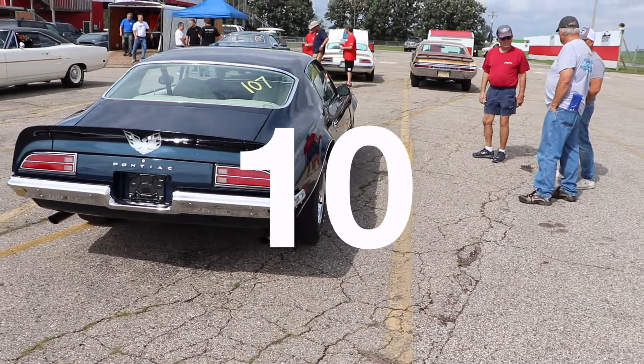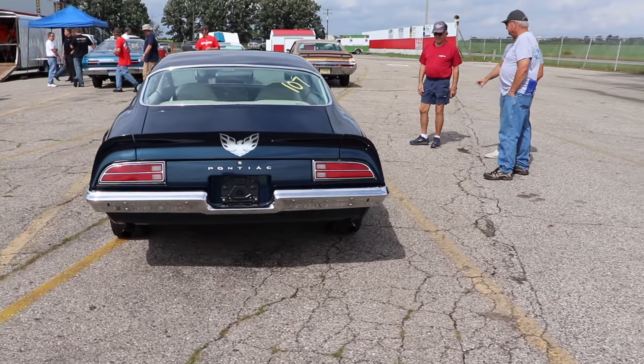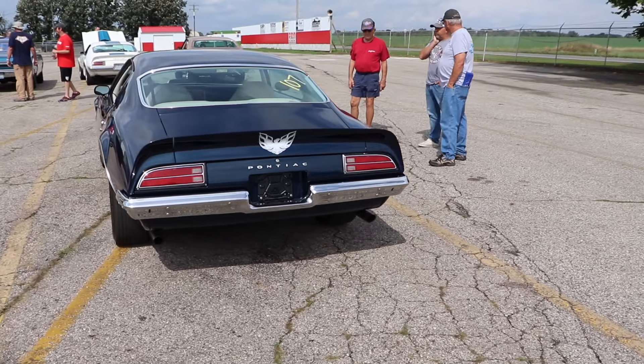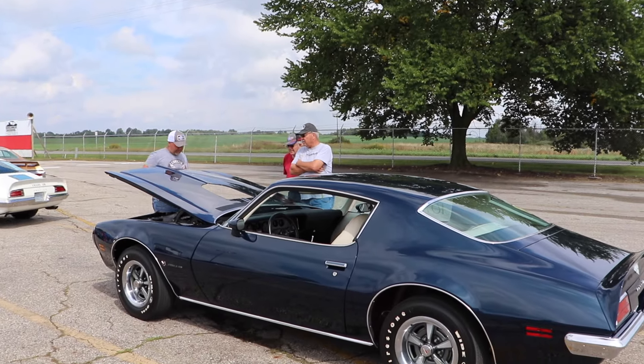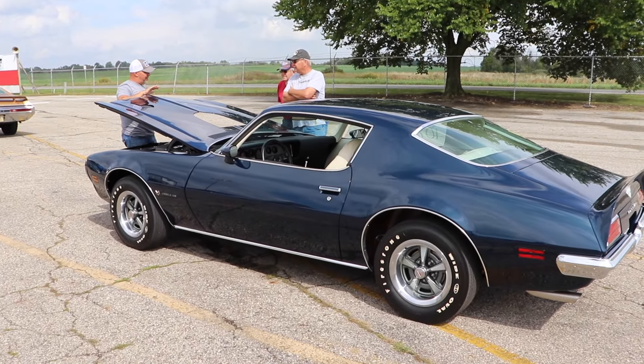There were only ten, and if you factor in colors and options, this car is one of one, probably. Oh my god, I think I need a paper bag — I'm starting to hyperventilate just a little bit right now. And good luck finding one of these for sale. Six figures, pretty easily.